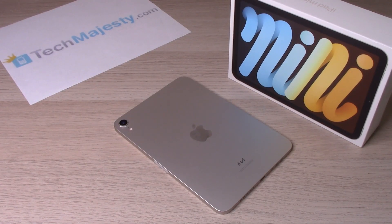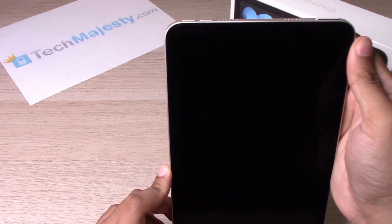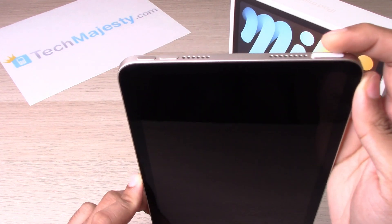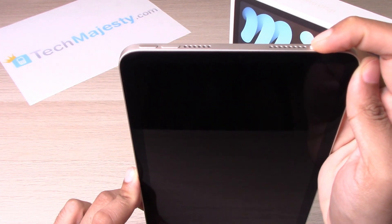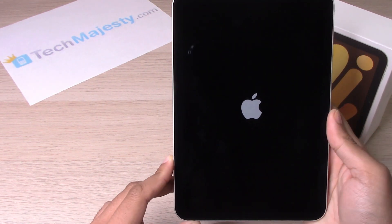Hey guys, Johnny here from techmajesty.com. Today I'll be showing you how to set up your iPad mini 6 for the first time. I'll be showing you this step by step, so let's go ahead and get started. First thing we will do is turn the iPad mini 6 on, so go ahead and hold the power button until you see the Apple logo, then let go.